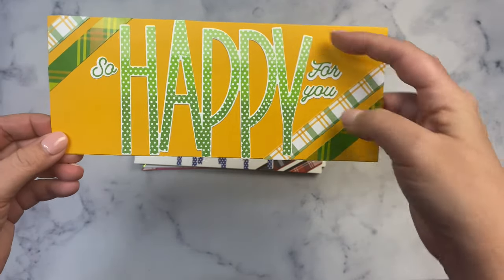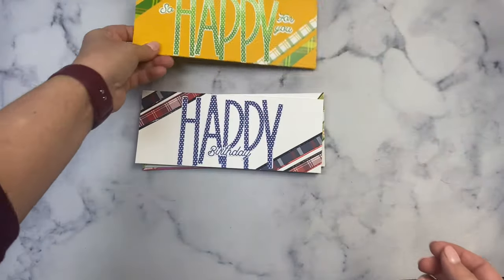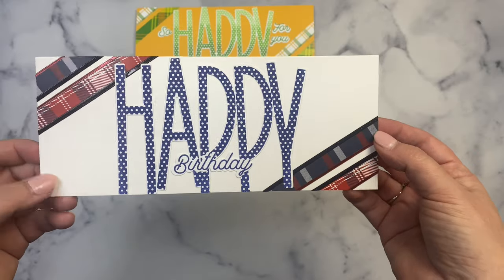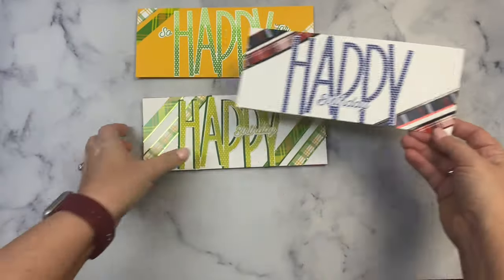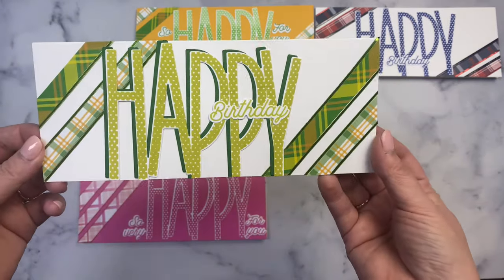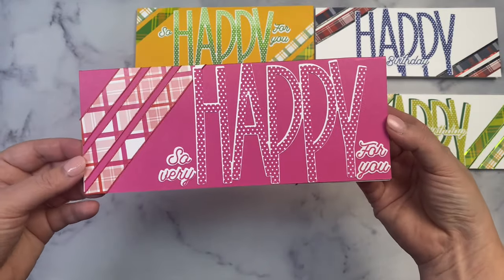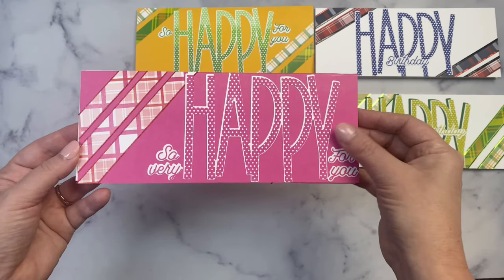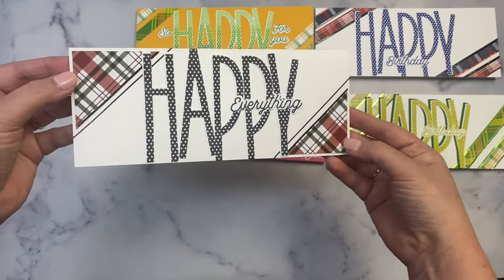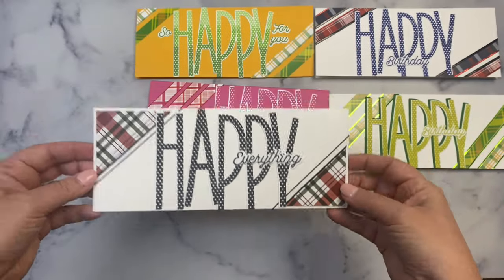Now for the regular slimline cards. The first uses two different green plaids at a diagonal on the corners with the green ombre stamped happy — I really love how that one turned out. Another has longer strips at a different diagonal with two different color stickers along the edges of the plaid. There's another with two green plaids and lime green sticker strips along the edges, with the happy layered over a darker green. One features three of the same plaid strips all on one side with 'so very happy for you.' Another uses a three-inch square cut in half with diagonals on opposite corners and a few black shiny sticker strips — super quick and easy.